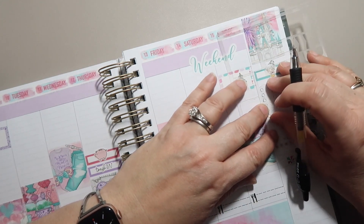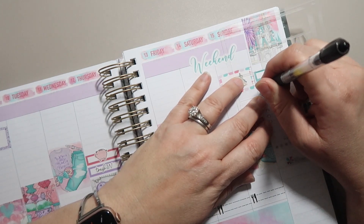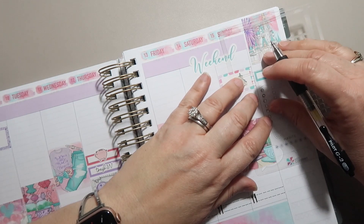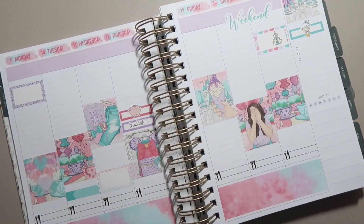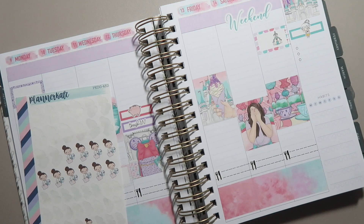I think I am going to use the stencil from Erin Condren and just draw my little circles here for my YouTube videos. I'm going to try and do three this week, but we'll have to see since it's already Wednesday. I think I might actually go ahead and do the same thing for my sewing projects.